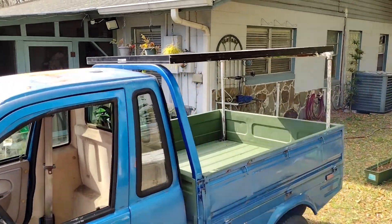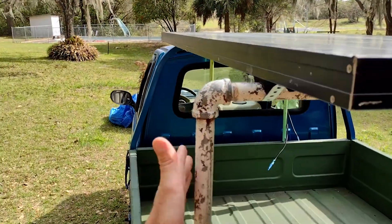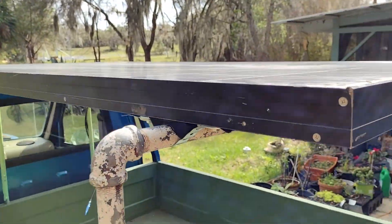I am back after putting the solar panel on. It is on there. I basically hit it — it's not moving. If I shake it, I shake the whole truck. It's on there pretty good.